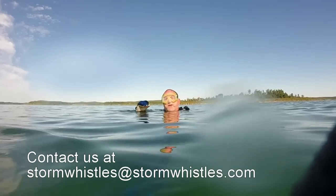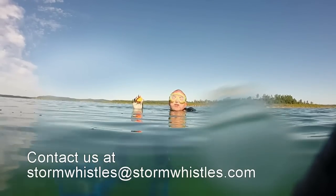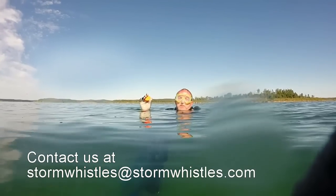So if you can use it even on the surface to alert divers underwater — this is a problem. The storm whistle. Proudly made in America. St. Louis, Missouri.